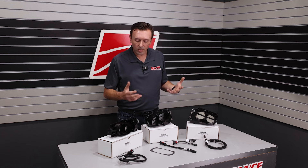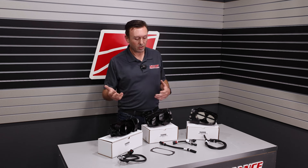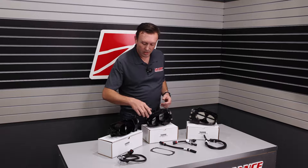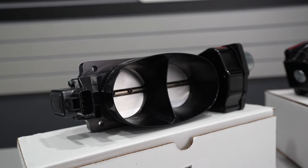If you have an older throttle body, we used to look at throttle bodies as kind of a universal part, and you could go pick out what you needed for your specific application. We got more specific with our part numbers, because if you're putting a Cobra Jet intake on an 11 to 14 Mustang and you're using the TwinJet 67G, you're going to have to have this harness.